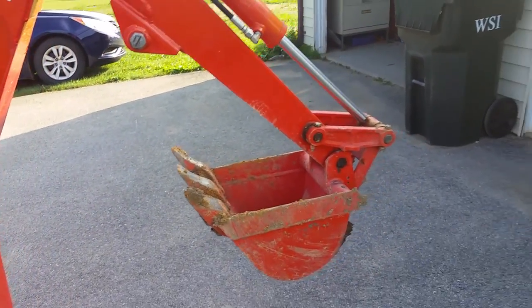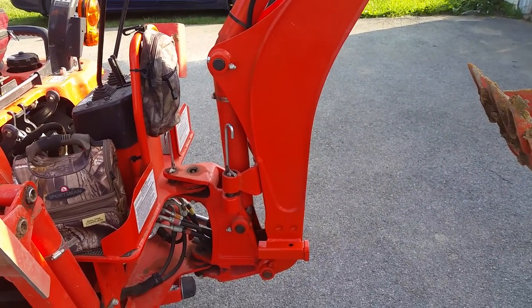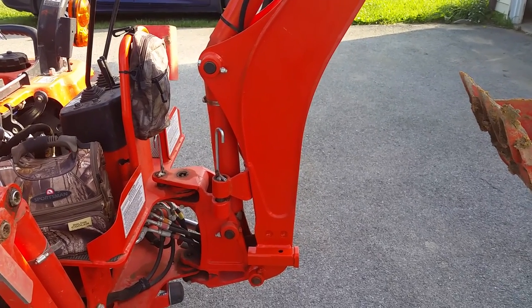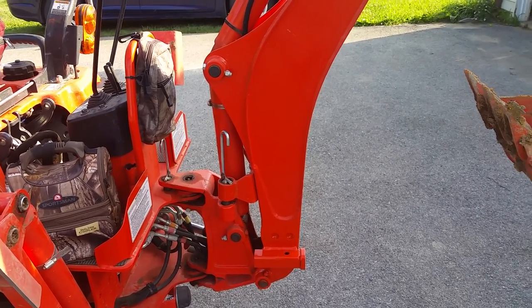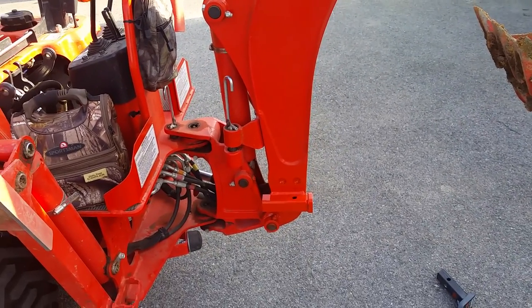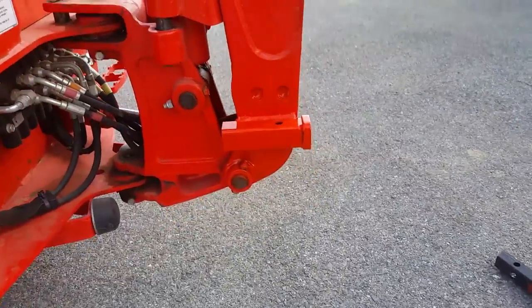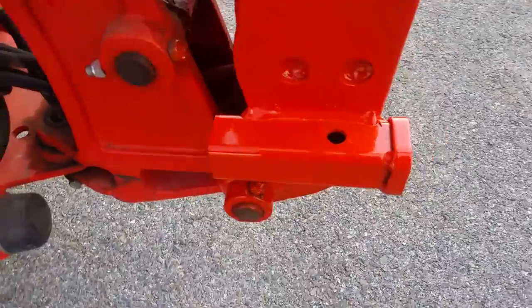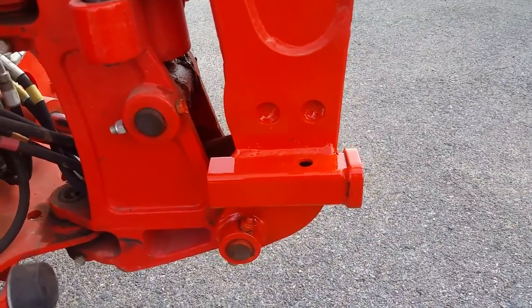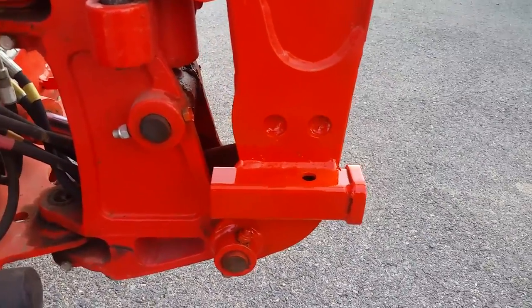If you go to Tractor Supply, you can find one-and-a-quarter and two-inch receivers to build your own trailer hitch — useful if you have a tractor or vehicle they don't make one for. These receivers are relatively cheap, around $25. I went to Tractor Supply and got a one-and-a-quarter inch one. It's painted now but comes in regular steel. My welder was broken down, so I took it to the weld shop.